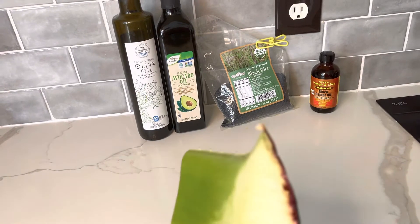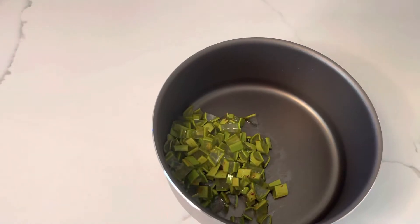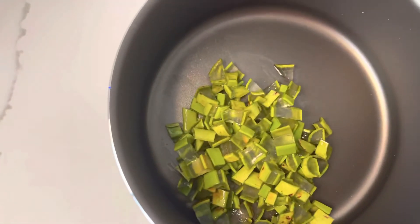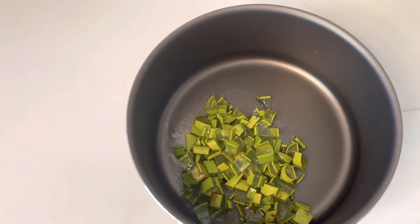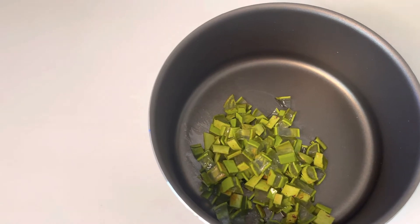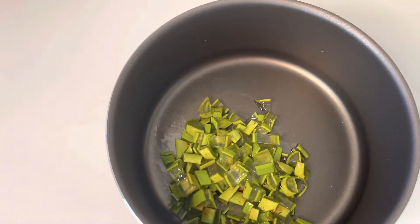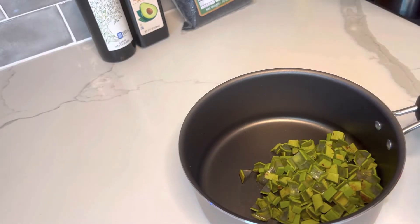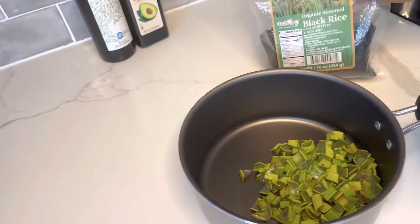Here is the aloe vera that I diced really small and put in the pot. I'm sorry — somehow I lost the footage where I was dicing my aloe vera, but as you can see it's really small and I've put it in the pot. Now I'm going to add half a cup of organic black rice.